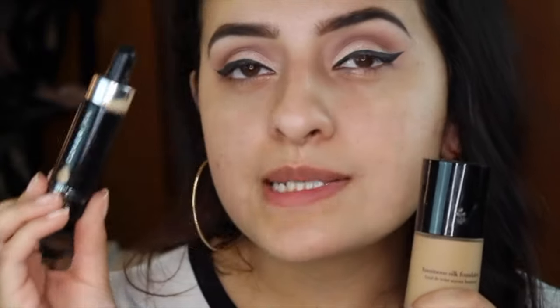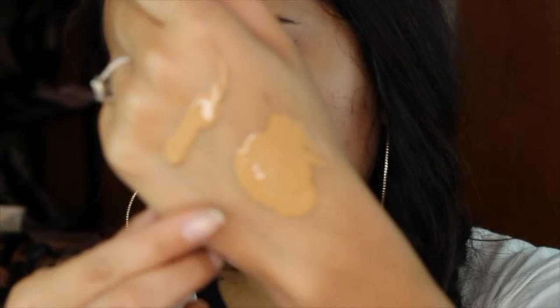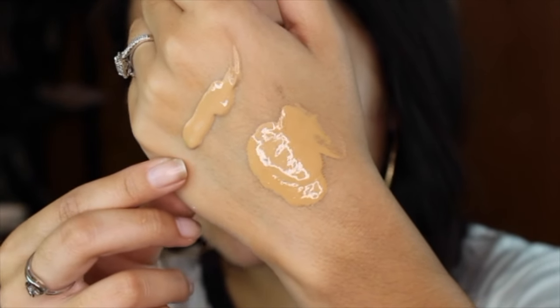To give you guys the best example of how to use the Cover FX Custom Cover Drops, I'm going to be using my Luminous Silk foundation from Giorgio Armani. The reason I'm using this foundation is because it's just a tad bit too light and too neutral. So what I'm going to do is adjust the color by adding in my Cover FX Custom Cover Drops. I am in shade G40, which has a more golden undertone. This is what the foundation looks like alone versus with the Cover FX Custom Cover Drops. Hopefully the camera picks it up — you can see how much more golden and olive and yellow-toned this one is, whereas this one's a little bit lighter and more neutral.